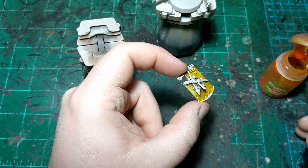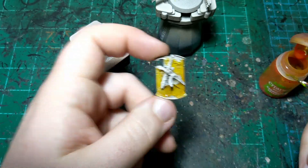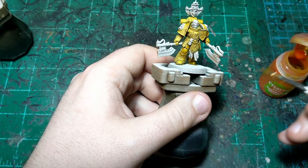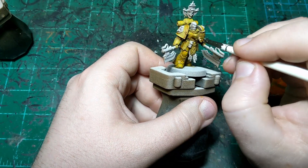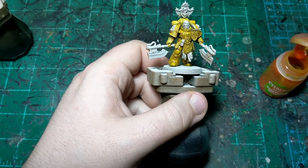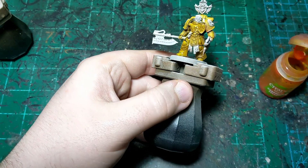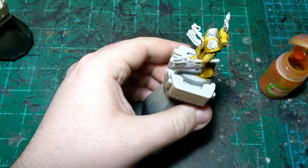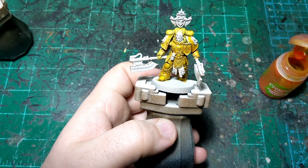I'm just going to put this all over - on the shield and then all over the main miniature as well. Making sure to put it on thin because we don't want this guy looking orange. We just want him to be a little more yellow than he is. Then we will come back and do the next contrast color, which will probably be on the belts and the leather. So as soon as this dries, I will return.